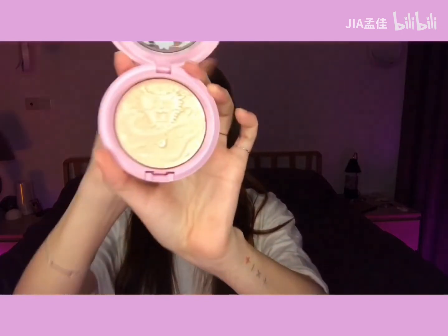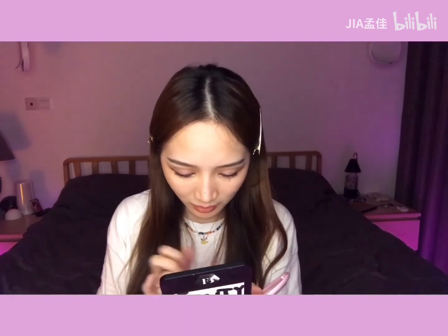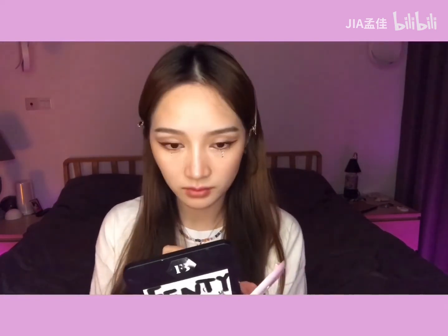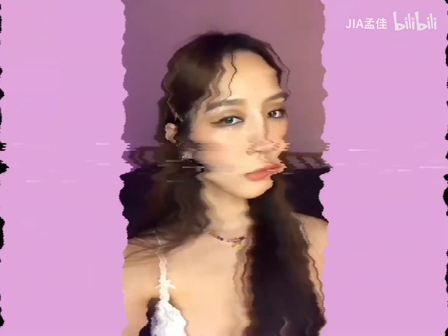I'm going to try that. I like the color. It's a little bit — I love it. I'm going to use the cap and put it on.